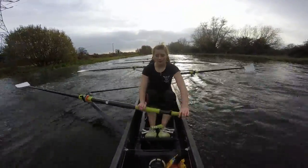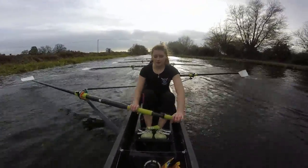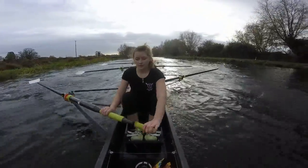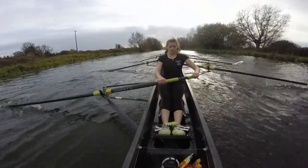Get the blades in. Get the blades in. Sit up at the finish. Sit tall. Sit back on it. Good. Sit back. But keep the bodies in check. Shoulders just behind the hips.